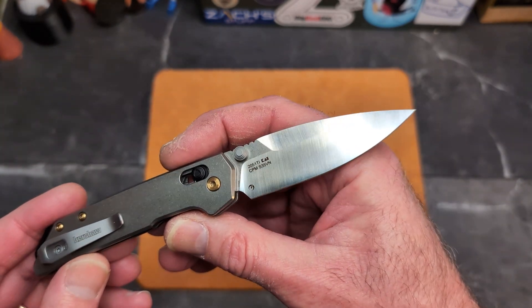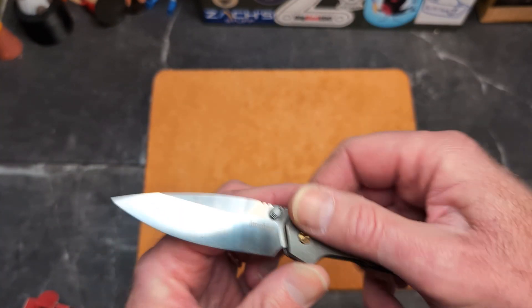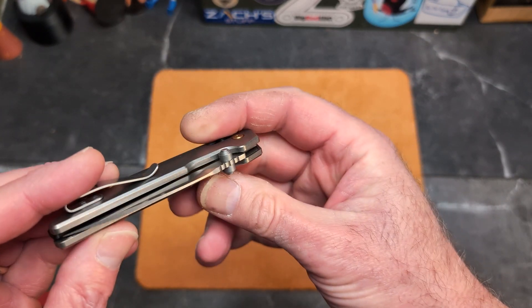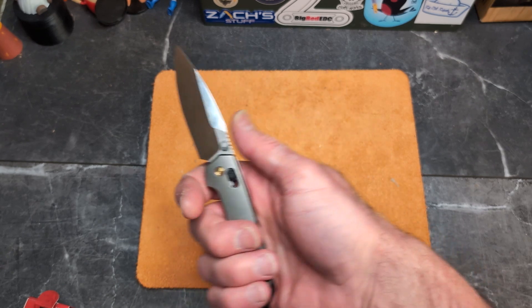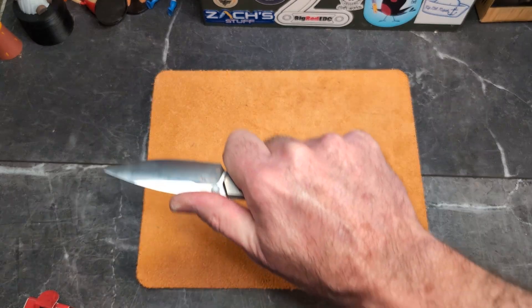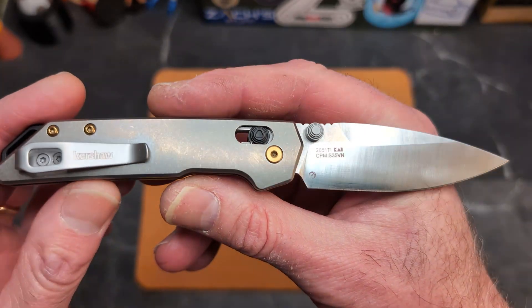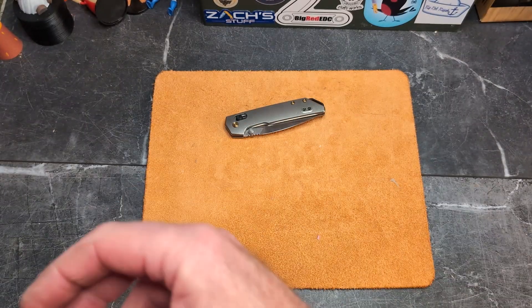This is CPM S35VN. These are made in China — not USA-made — and that's fine. The action is really good, super snappy and smooth, centered beautifully. It's a beautiful knife. You get a four-finger grip and can choke up on the flat — really nice. These are $150 on Black Friday through Cyber Monday, then back up to the normal price.